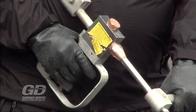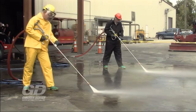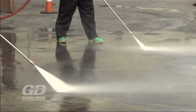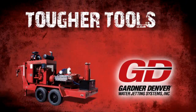When an operator releases his trigger, the pressure will remain the same on all the other guns. We provide the tougher tools for your tough jobs.